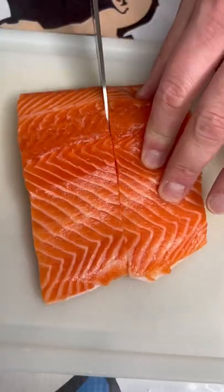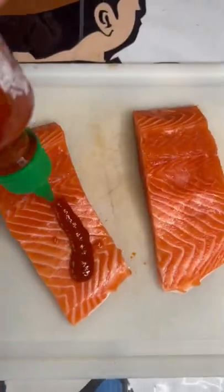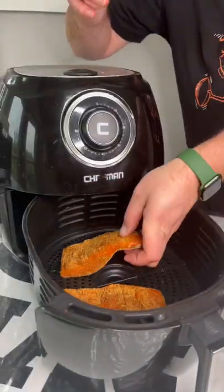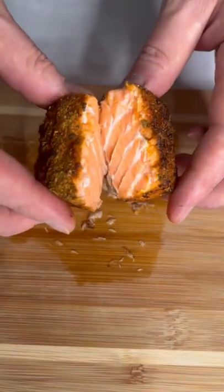Air fried steelhead trout might be the best fish I've ever had. If you ever see steelhead trout, you probably mistake it for salmon — it's just got a lot more fat in it. Rub it down with some sriracha, hit it with spicy Dano's, air fried at 400 for 10 minutes, and that's the yum yum. Get you some.